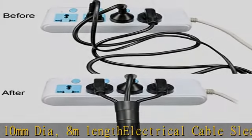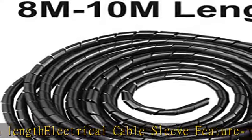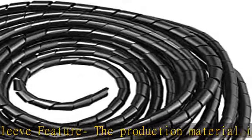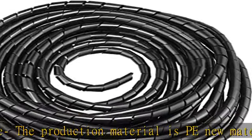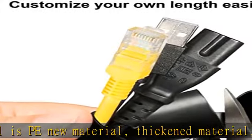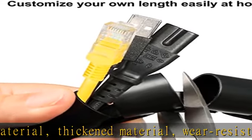Thickened material, wear resistant, corrosion resistant, good smooth and gloss. It is very flexible and easy to bend. For split, organize and protect cables. Protect wires from wear and insulation, and can improve the beauty of bending.